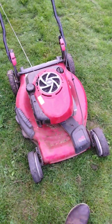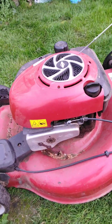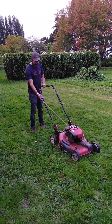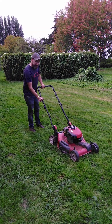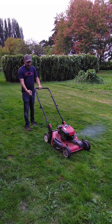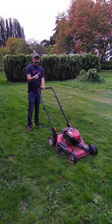Let me set the phone down for a moment. See if I can figure out how to get this guy going. Fire up. I'm just gonna send it. That's a good sign.